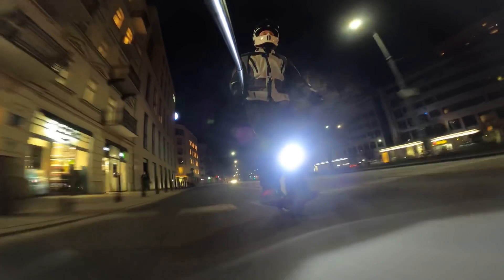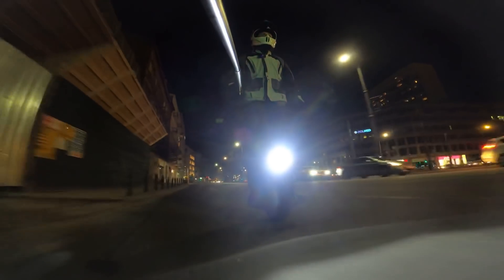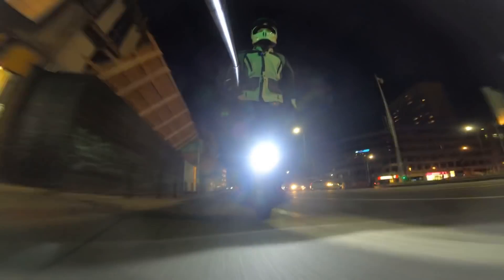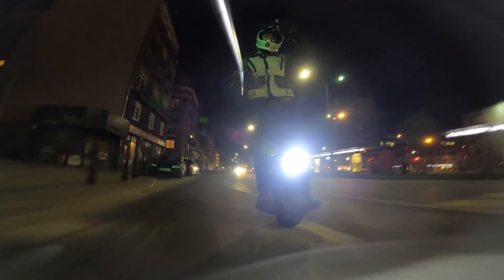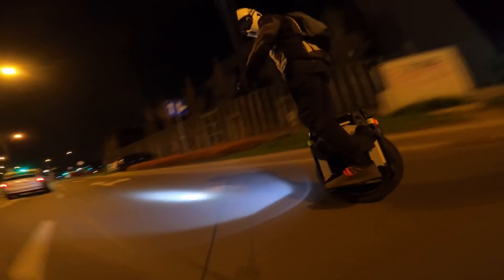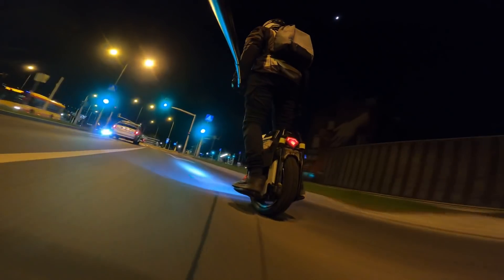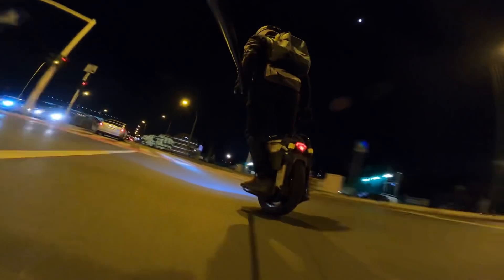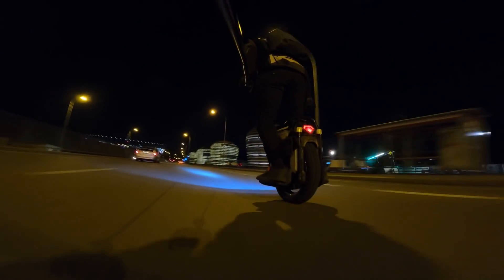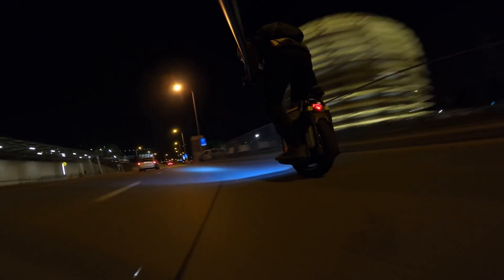I think for off-road riding this will feel so much better too — we'll find out. Time to put the goggles down, otherwise I won't hear the speed beeper. Yeah, stable as always. We're at 70 now.